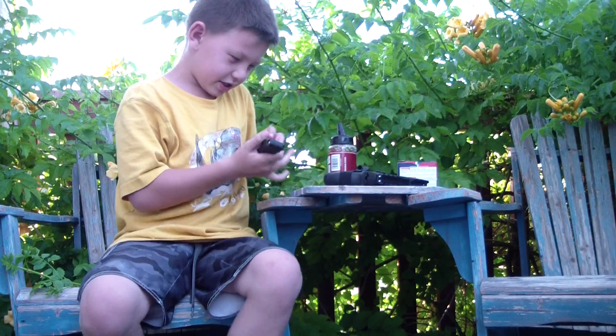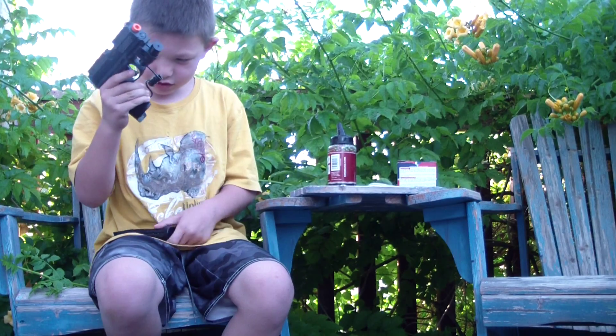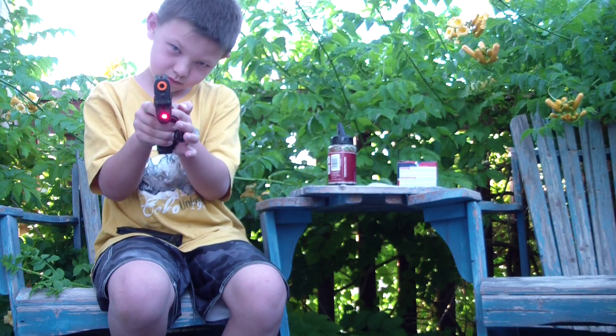I'm going to show you about the gun now. It's a lot heavier. The laser button is right here for me, but usually you put it in the strap or right there. Since I have smaller fingers, I'm going to have to work with that.